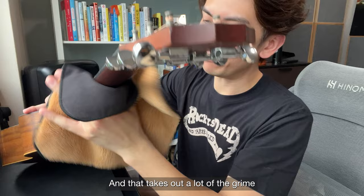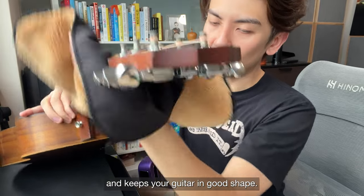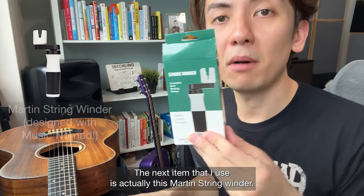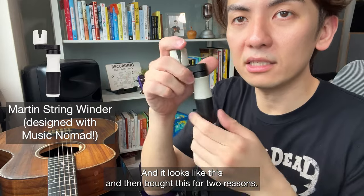That takes out a lot of the grime and keeps your guitar in good shape. That's the guitar detailer.